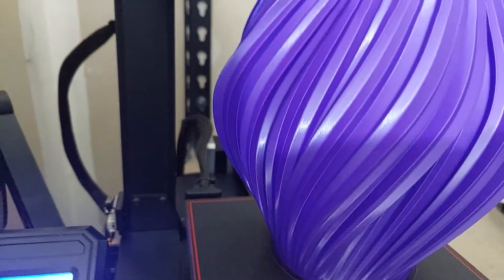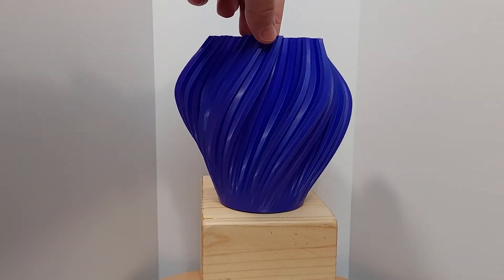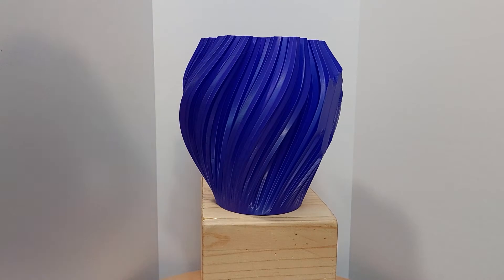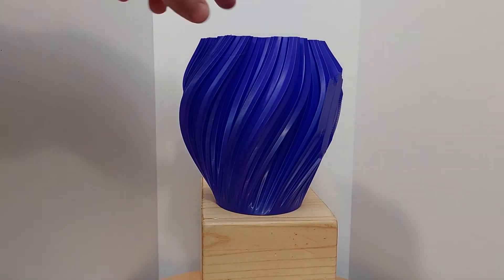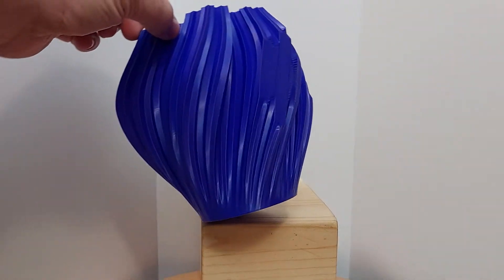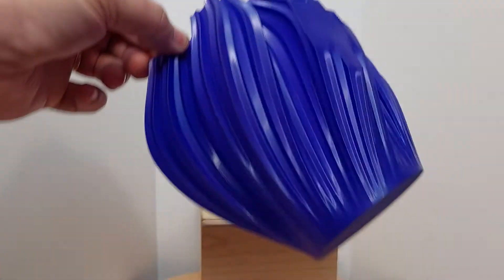One more print I decided to do was a vase mode, to really see how big the print area goes. And it looks really good, but if you look on the side here, you'll see this — it looks like it's a little bit off the bed, so I'll have to check on how the nozzle was centered and how I had it set up in the profile.